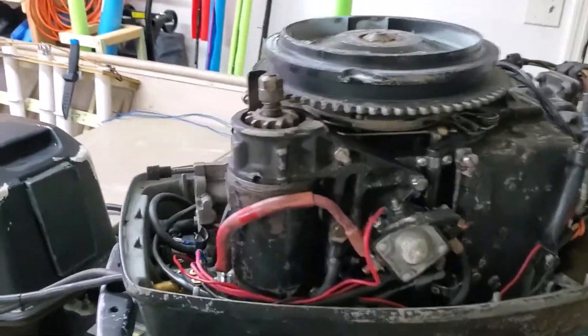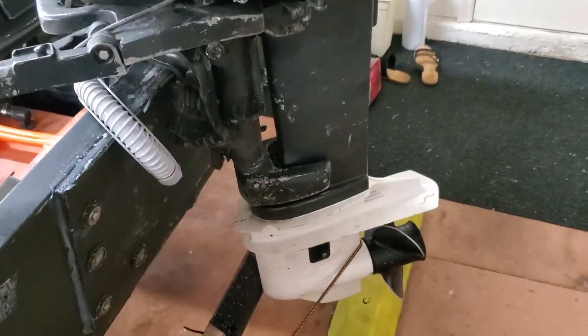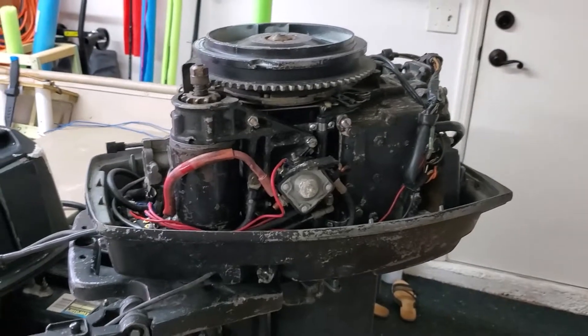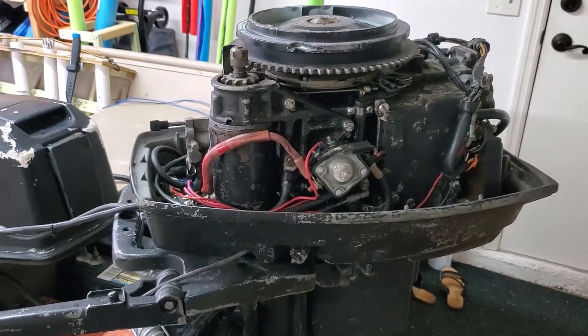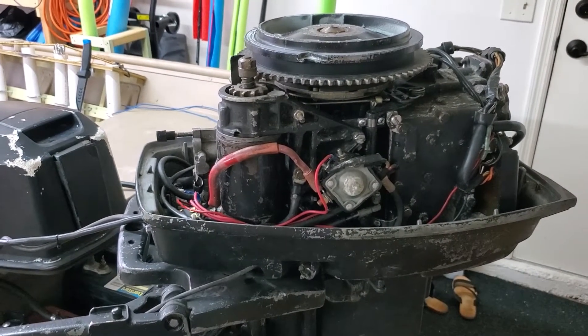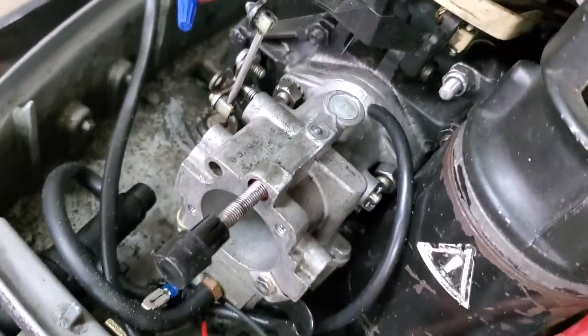I thought I'd do a quick video on how to take the carb off as well as the fuel pump on a Johnson 25. This model is a 1987. I already took the cowling off, but I put a new lower unit on this recently, so now it's time to get it running a little bit better. This is probably only gonna help maybe the one person in the world who owns one of these motors and doesn't know how to clean the carb, but for that one person, here you go.